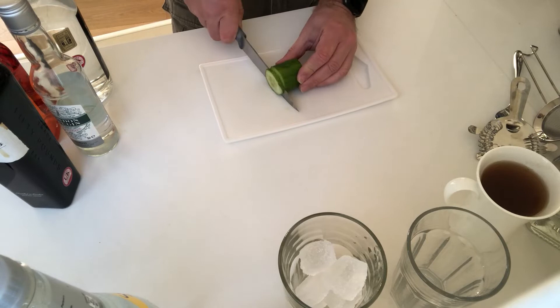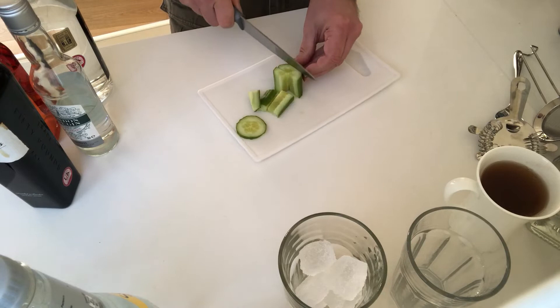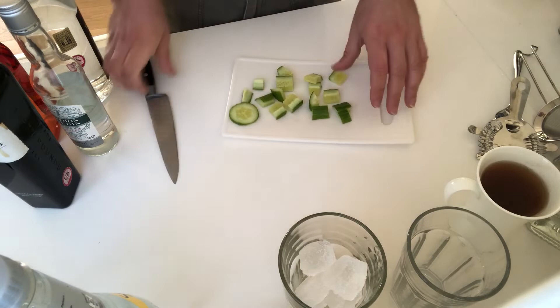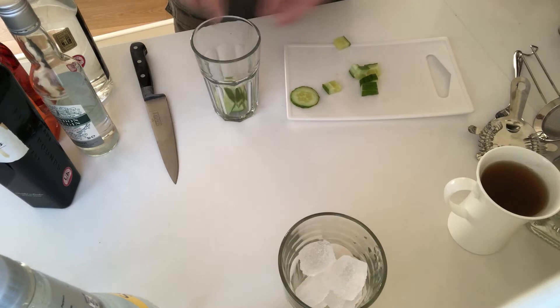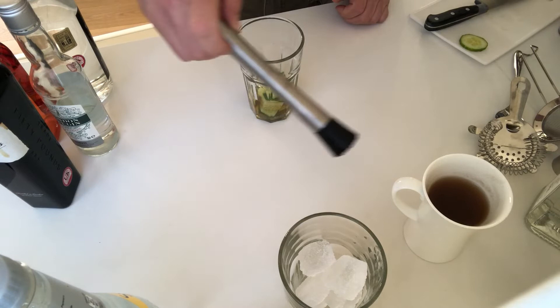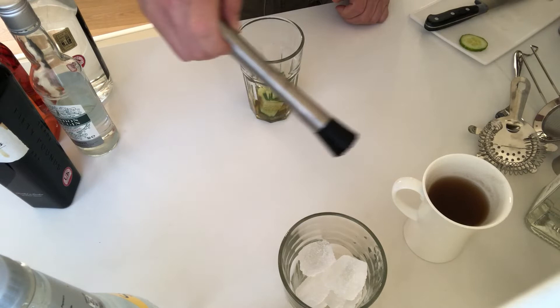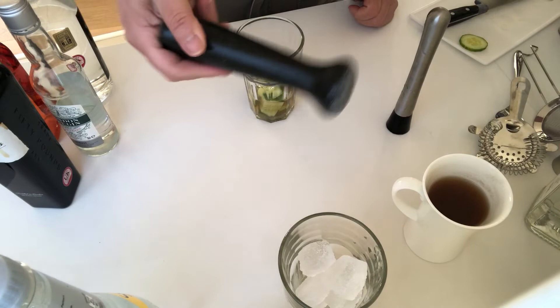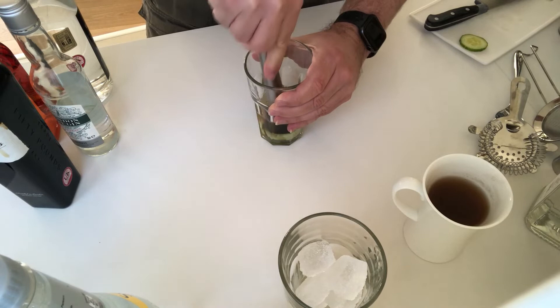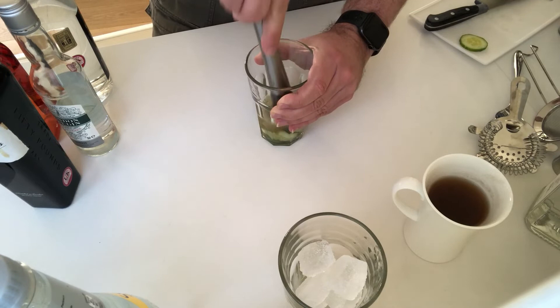Next, take your one and a half to two inches of cucumber. Chop one normal slice off the end to use later as a garnish, then chop the rest up roughly — it doesn't matter how, and you do not need to peel it beforehand. Wash it if you need, but don't peel. Take a solid glass or other receptacle you can crush things in, dump the cucumber in, add a little bit of your chilled tea to moisten, and crush it thoroughly. I'm using a cocktail muddler; you can also use a pestle and mortar.